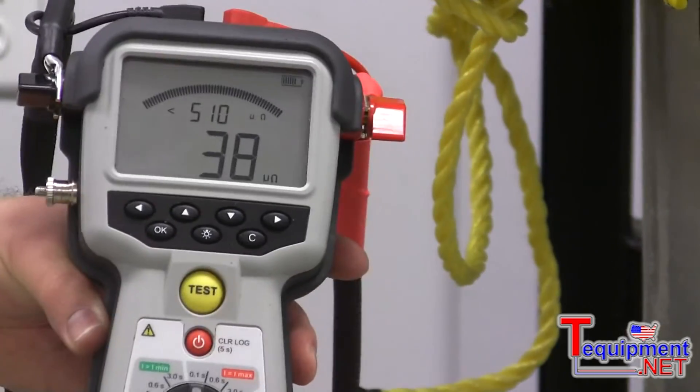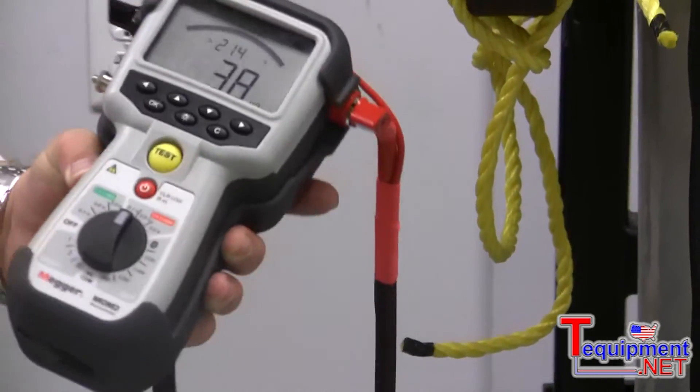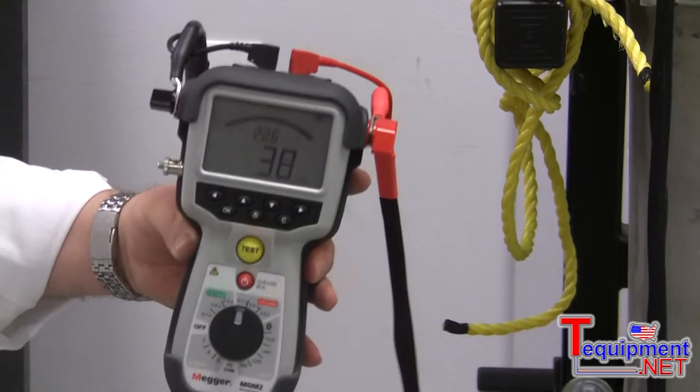So, pretty reliable values, and out from this powerful and tiny unit.